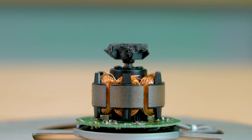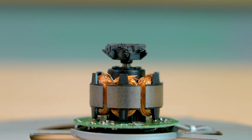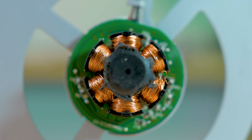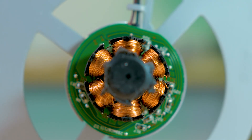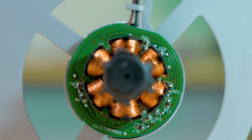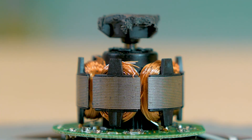There are other possible configurations, but they're not as widely used as outrunners. The PlayStation probably uses a brushless motor in its fan because these types are typically 85 to 90 percent efficient, largely because most of the energy going into the coils actually moves the rotor.